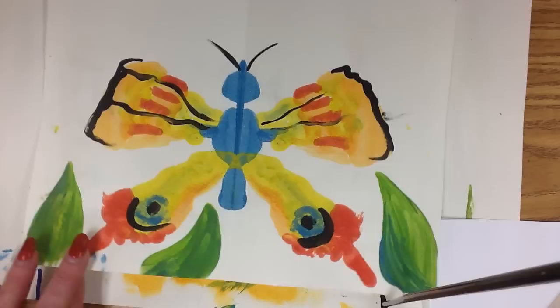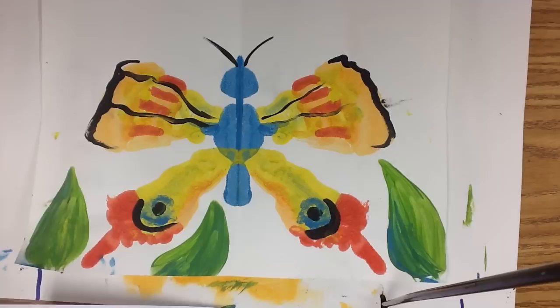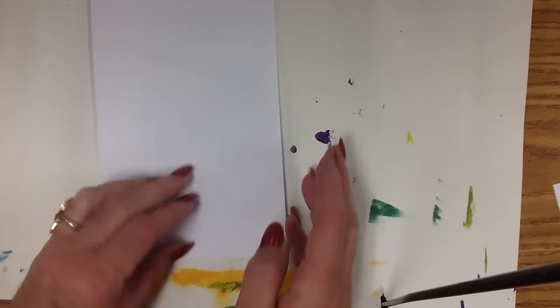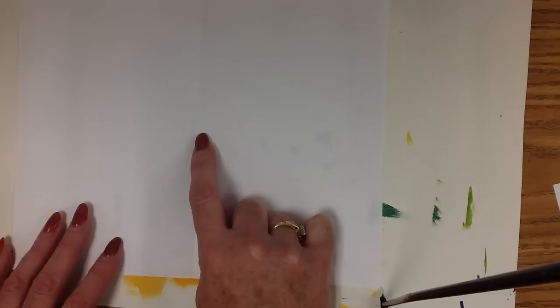Today we're going to make a symmetrical butterfly, one similar to this. The first thing we'll need to do is take a piece of paper and fold it in half. We're going to bring the two short edges together like a book. Then we'll open the piece of paper up, and the very center will become the line of symmetry for this butterfly.